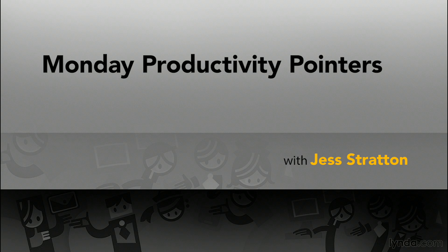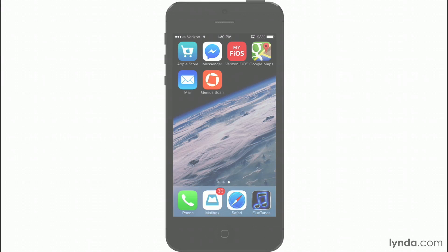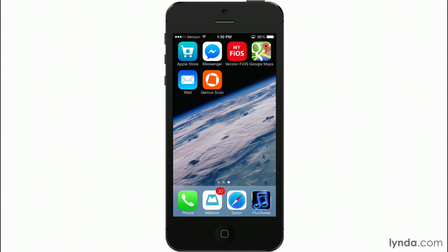Welcome to Monday Productivity Pointers. My name's Jess Stratton. This week I'm showing you a really useful app for your iPhone. It's called Genius Scan and it's a little pocket scanner. Gone are the days when you need a big scanner that's also a printer or a fax located on your desk taking up tons of space. Now you can do it all right from your iPhone.